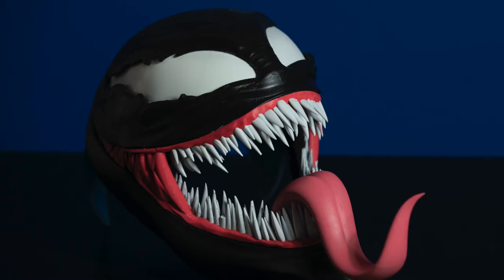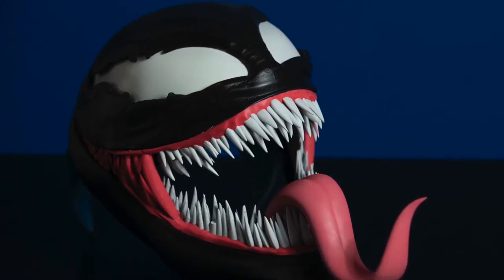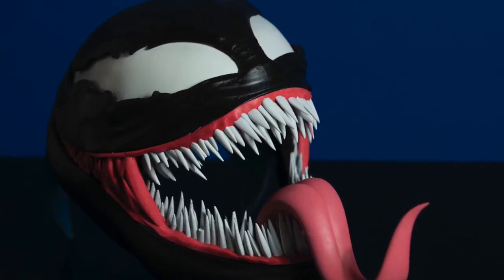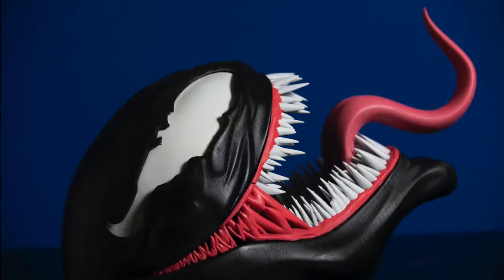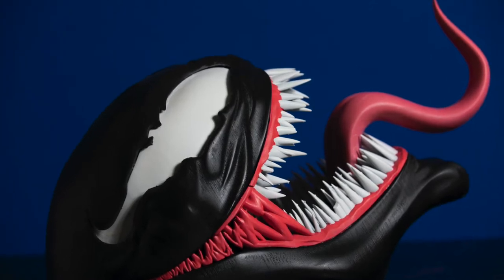Hey, what is going on everybody, welcome to another closer look. Today we are looking at one of my favorite designs: the Venom mask from do3d.com. There's a lot to love about this design. I'll start by saying how much I love the detail in the teeth, the gums, the detachable tongue, and all of the symbiote detail throughout the face.